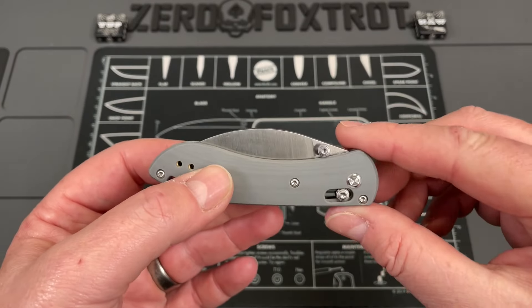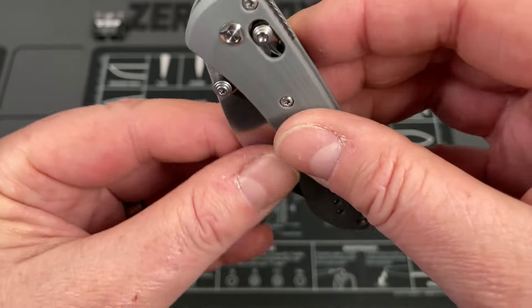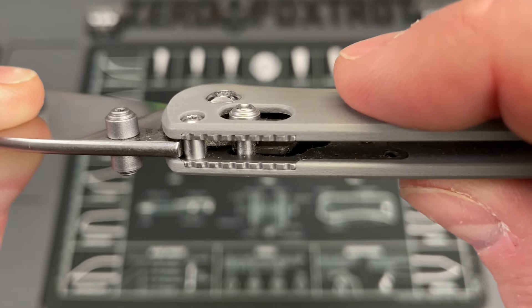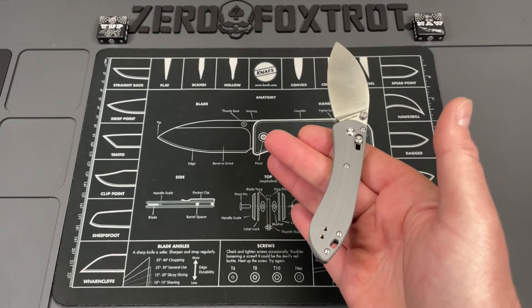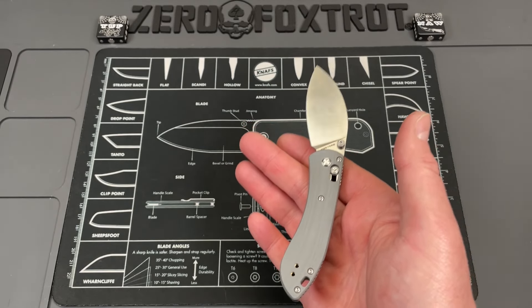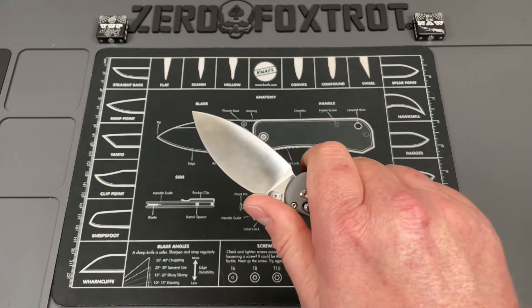It's got a really nice look to it. It's ambidextrous with a reversible pocket clip, and with the axis lock it's 100% ambidextrous. The G10 is done really, really well. Part of the reason it's so light is they did not use a full liner — there's just a steel liner where the lock mechanism is, and an aluminum backspacer. The weight distribution is right at that neutral point, and at 1.8 ounces you will forget this is in your pocket.